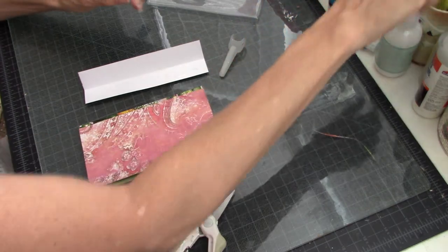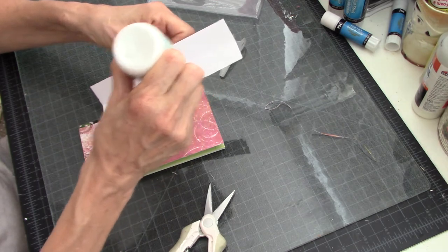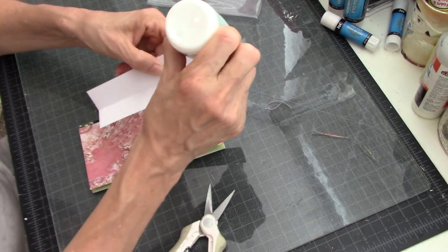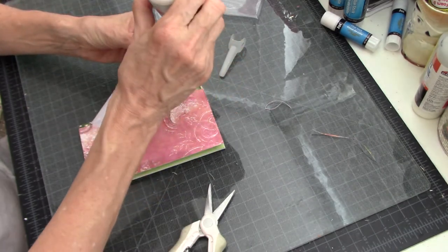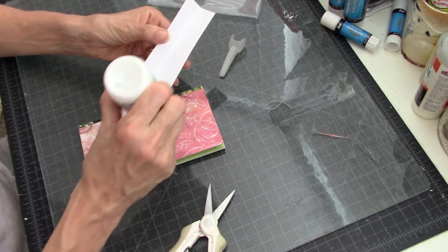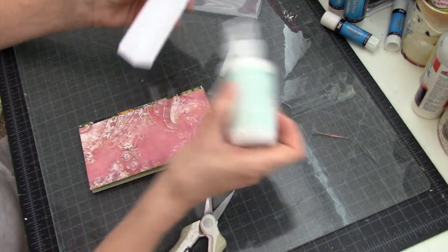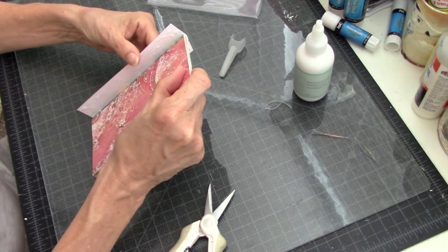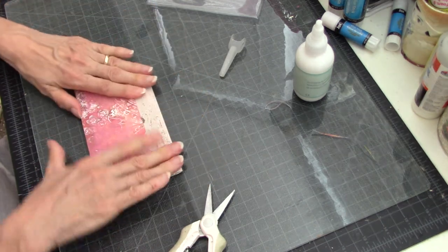I'm going to switch tactics and go with this Sticky Thumb that I got at Tuesday Morning. This works well — it just doesn't hold quite as quickly as the Beacon glues do. With Sticky Thumb, like other PVA glues, you have to hold it a little bit longer. But I'm not really fussed about it because after I get this on I'm going to stick it in its little plastic cover, and that will help hold it on while it's curing.